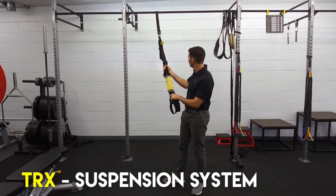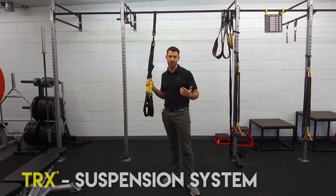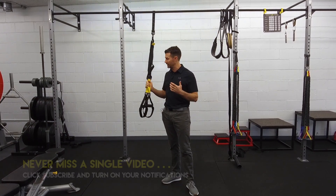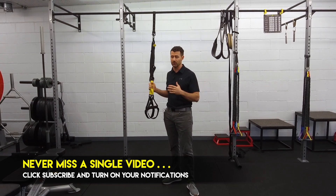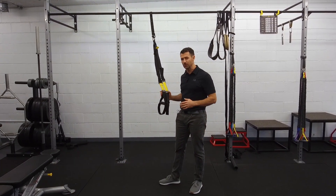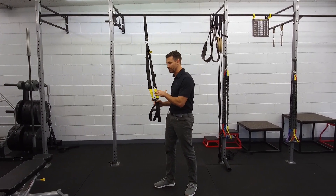If you've never seen these things before, it's basically a suspension system that you can use pretty much almost anywhere. They were developed or designed by a Navy SEAL who wanted to create something he could use pretty much anywhere he traveled, so he could get workouts either in hotel rooms or on the road. I'm going to show you a couple exercises that you can do to get a complete body workout with the TRX straps.